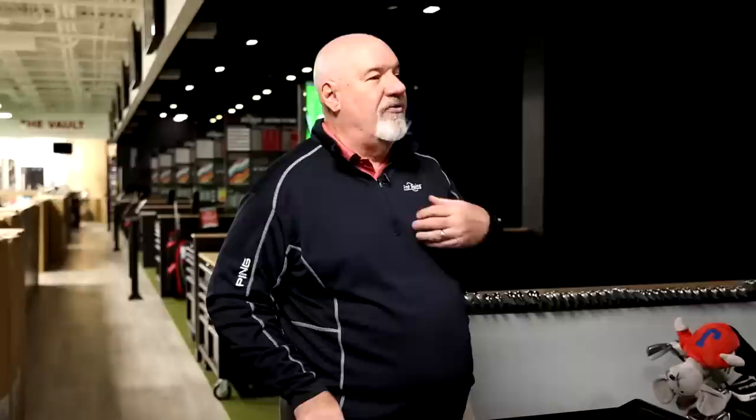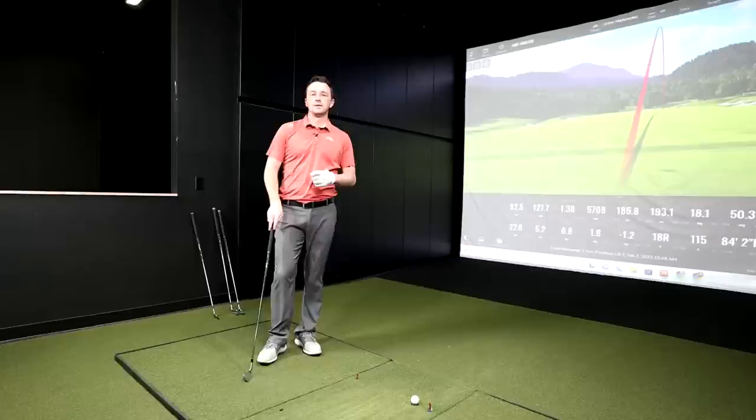Let me grab something to start with. On the Ping side, maybe there's a little more forgiveness with the i230, and with Ping we have the option to retro the loft — order it a degree weaker than standard. That's huge for gapping purposes. That's why I always tell fittings: we fit you in here, you go out and play some golf, come back, and we have a conversation. How'd they perform? Do we need to go stronger or weaker? Do we need upright or flatter? Until you get it out on turf, that's the ultimate test.